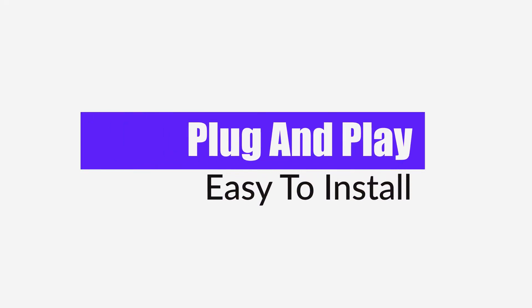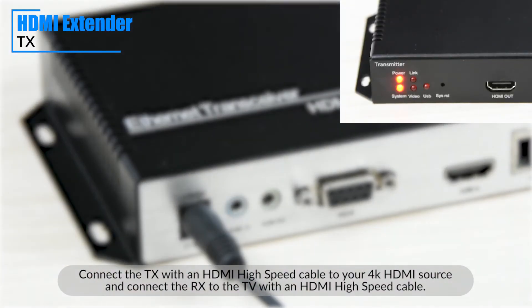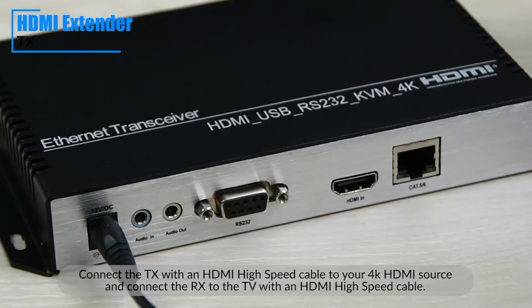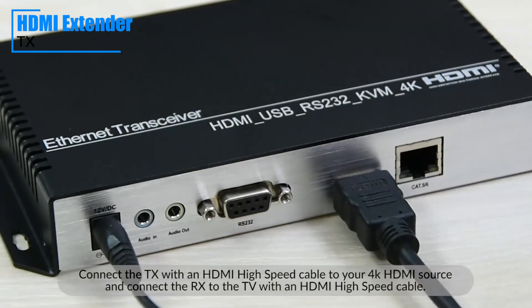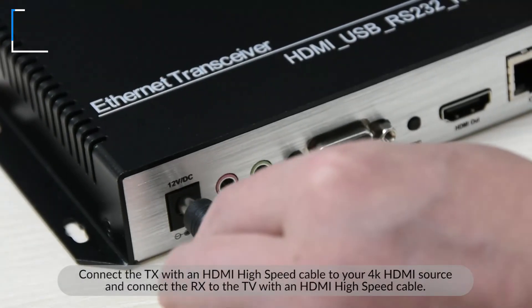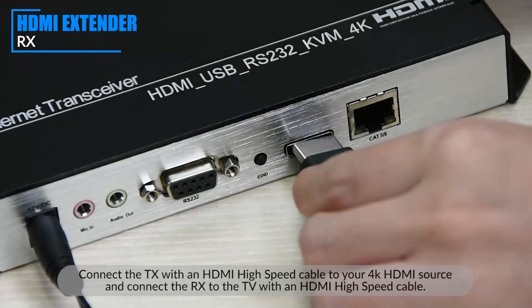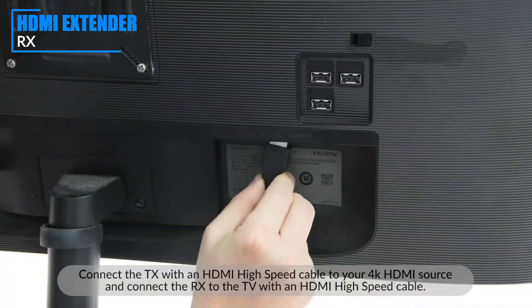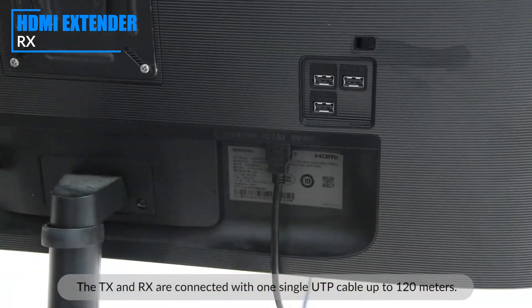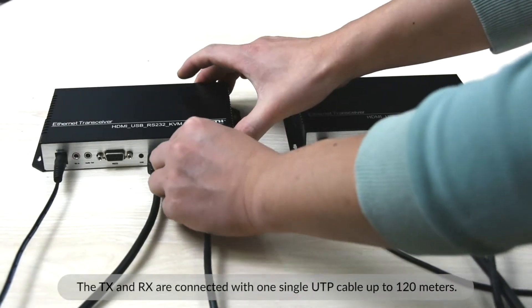Simple steps for connecting your devices. Connect the TX with an HDMI high-speed cable to your 4K HDMI source, and connect the RX to the TV with an HDMI high-speed cable. The TX and RX are connected with one single UTP cable up to 120 meters.